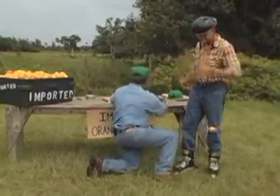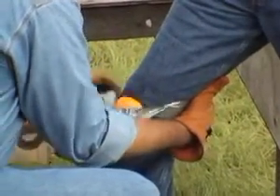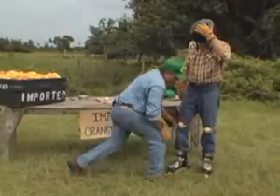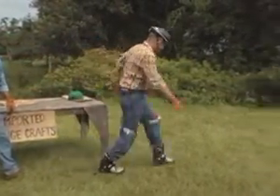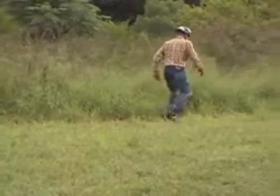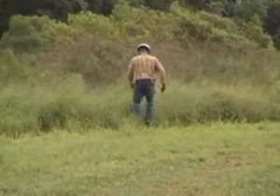There's one. Ever done this, Gus? No, I haven't Dave, but this is going to be an experiment — see how it goes. I think you'll do fine. All right, let's try these out. Give that a try. There he goes. Look at him go.